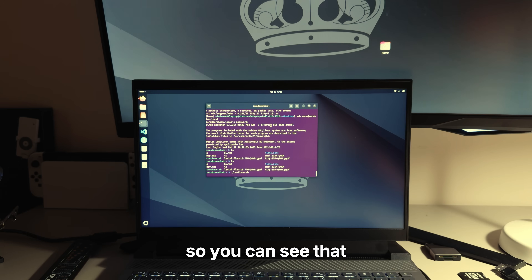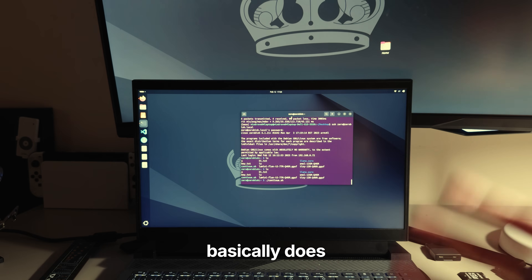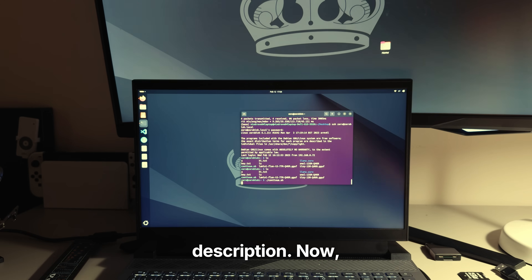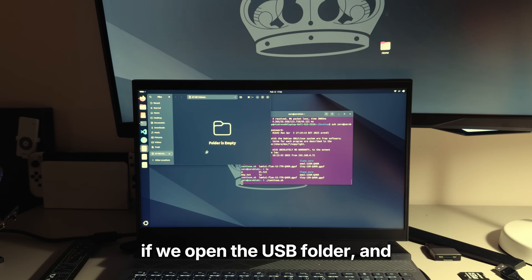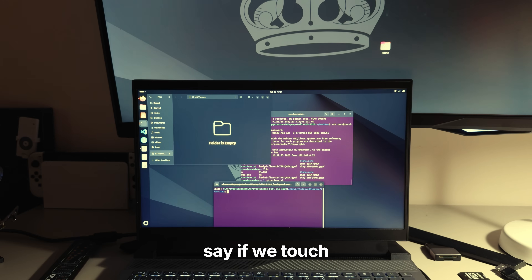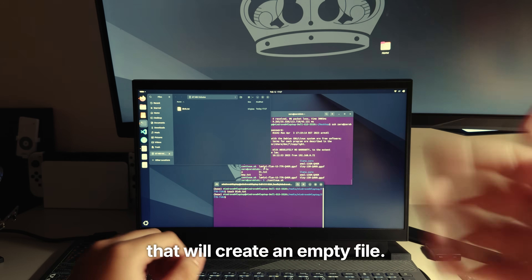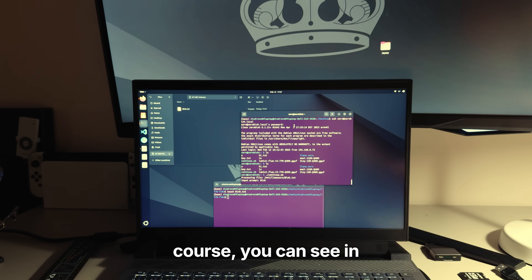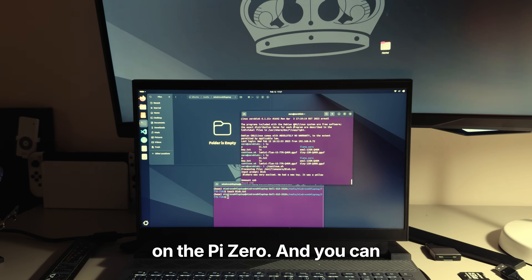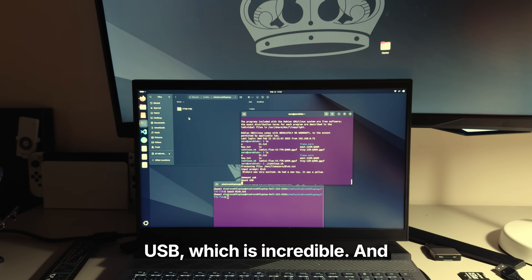I've already run the command continue.sh on the Pi Zero, which basically does all the scanning and updating of the created files with the LLM. If we open the USB folder, create a terminal inside it, and touch a file called bing.txt to create an empty file, you can see it's detected by the LLM on the Pi Zero, and you can see it automatically unmount and mount the USB — which is incredible.